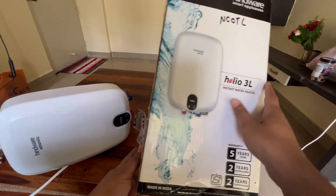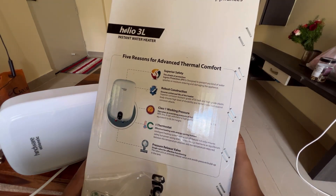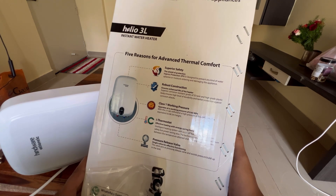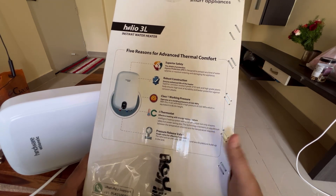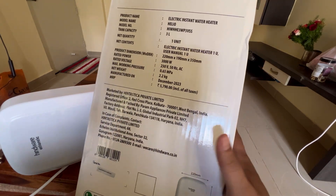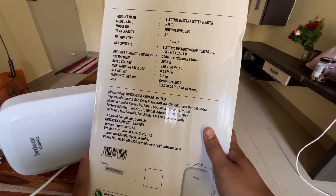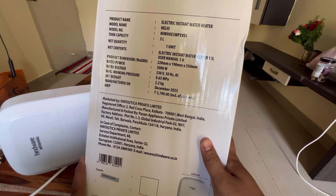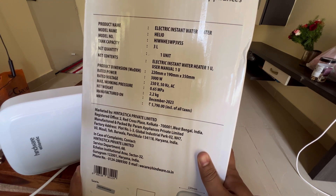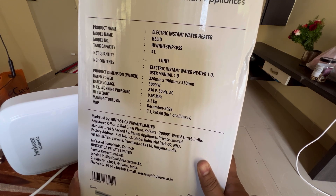It's a made in India product. On the other side you can see all the information — superior safety, robust construction, class one working pressure, and a pressure release valve. The MRP mentioned is ₹5790, but I bought it from a local store and paid around ₹2700.